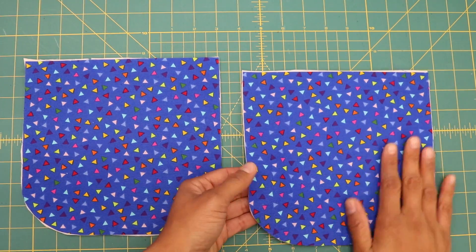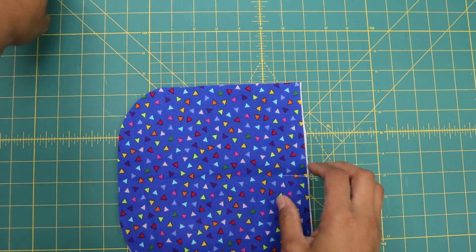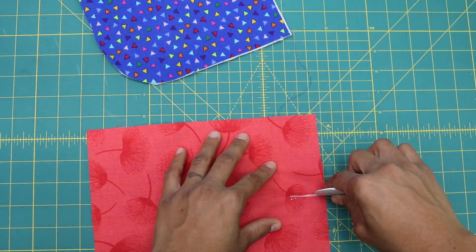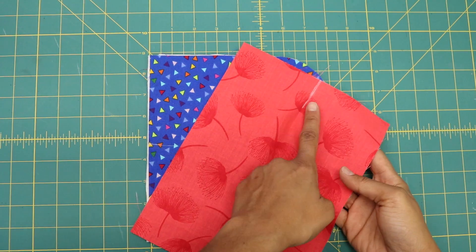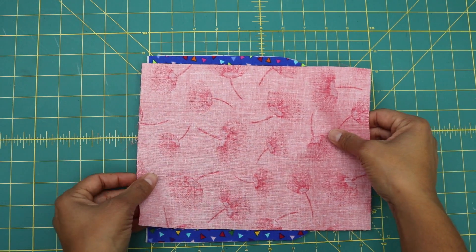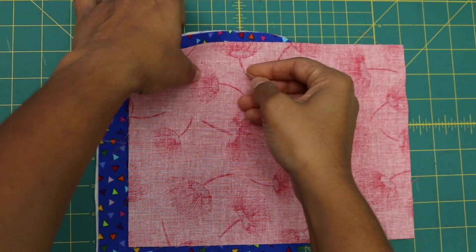Now take one of your exterior panels that you want to be the front of your pouch and turn it on its side. Along the straight edge, fold in half and mark the center. Grab the pocket lining fabric piece and along the seven and a half inch measurement, fold it in half and mark. Turn the exterior panel so you see your halfway mark on your left-hand side. Take the lining piece with the center mark, flip it so the pretty side is face down, and match up the centers — but place it one inch down from the top edge. Once centered, grab some pins and pin it in place.